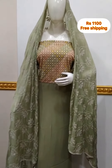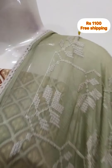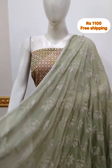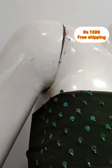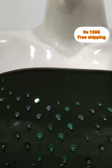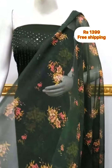The top is a georgette fabric with a patch, 2.5 meters. The top is a silk fabric. The bottom is Shandon fabric, same color, 2.5 meters.